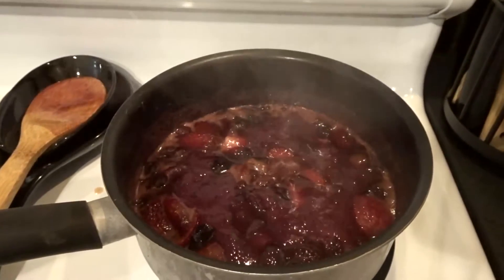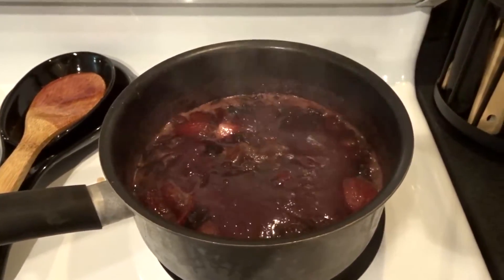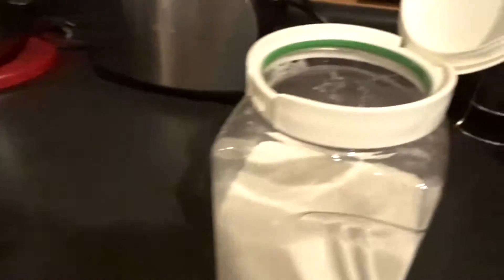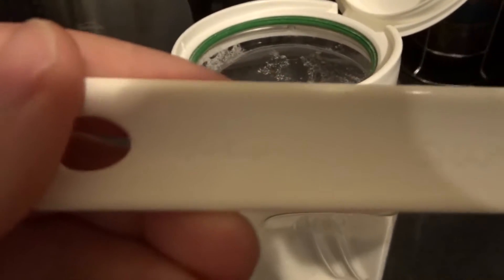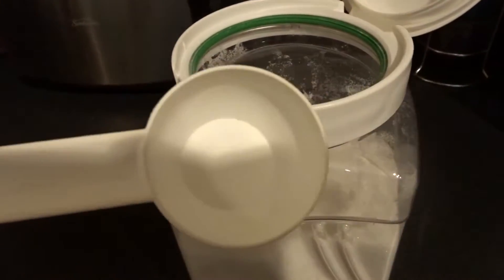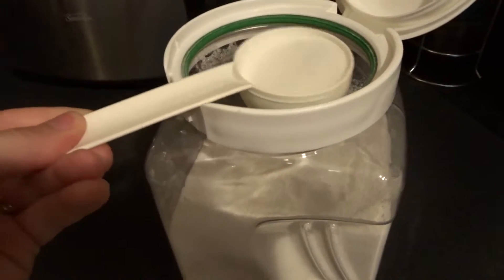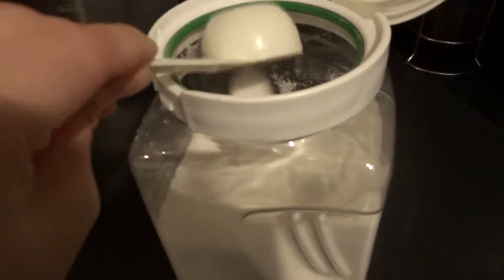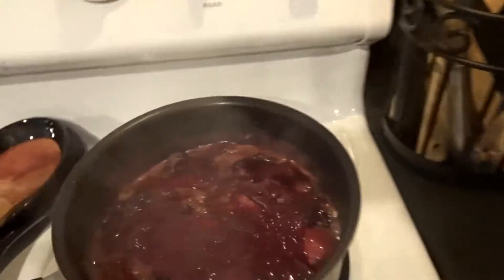Right now I'm just tasting it to see what it tastes like. Some people like their compote extremely sweet — I do not. I believe the sugars from the fruit, once they boil out, is enough for me. But if you want it sweeter, feel free to add regular sugar. I don't recommend brown sugar because it will add a different caramelization flavor. You can start with a quarter cup of sugar — be very careful. I'd even recommend an eighth of a cup, because the more sugar you add the more flavor it brings out, and before you know it it's going to be really sugary.